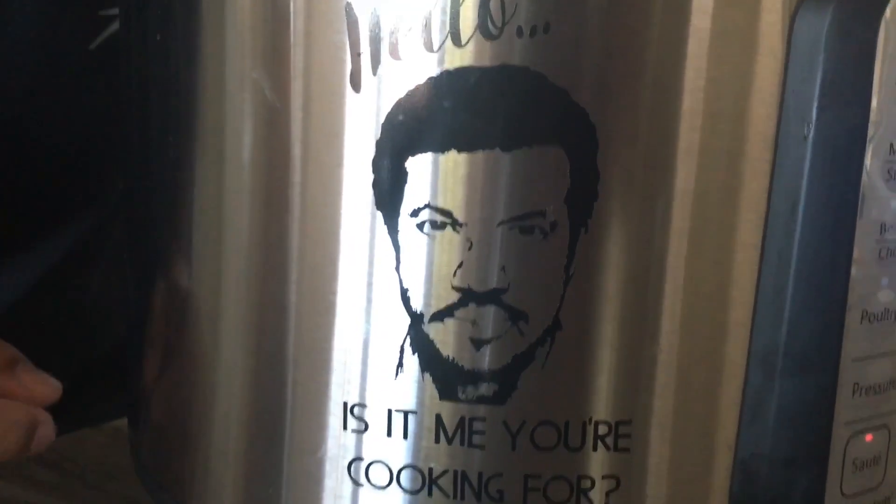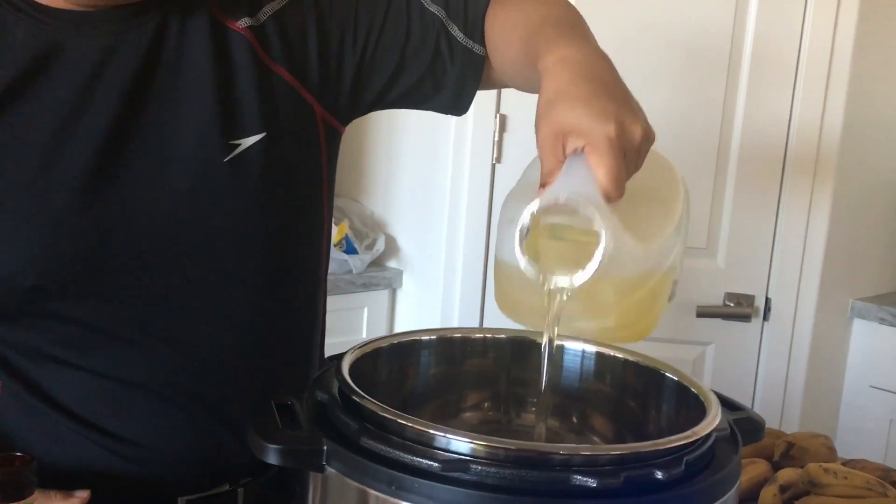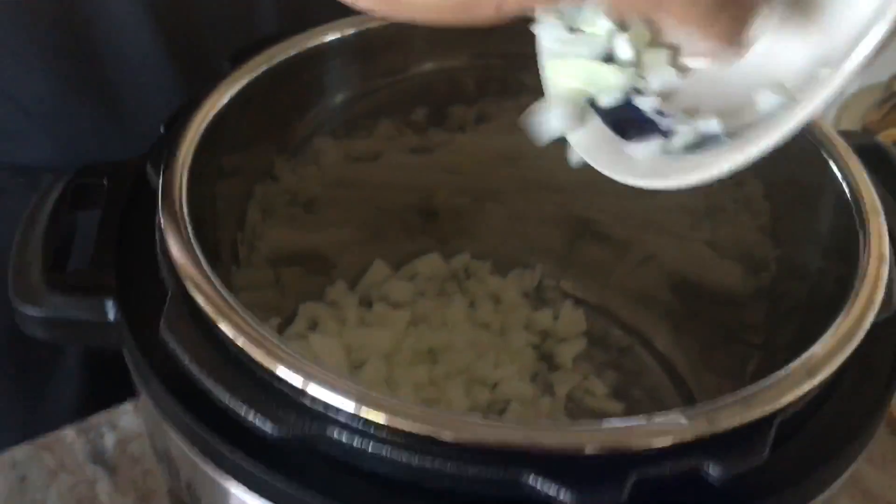As always, make sure everything is lubricated while you're cooking, so we're gonna do that first. Put your Instant Pot on sauté. Now that we've got sauté mode on, add a splash of oil and half an onion, diced up.